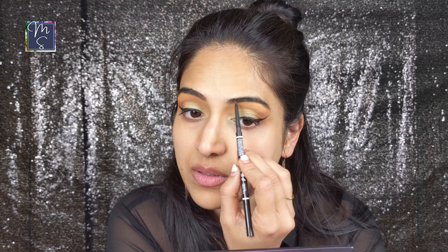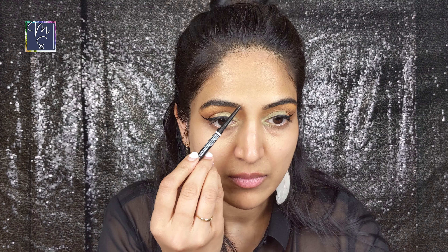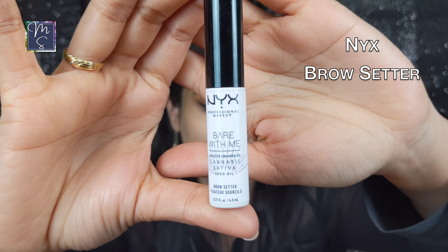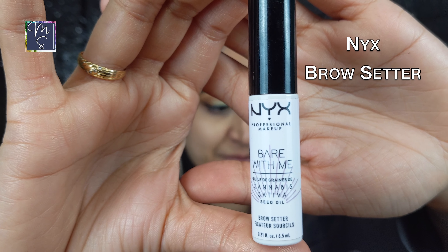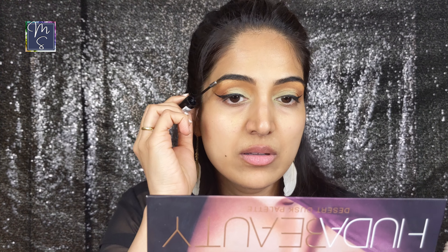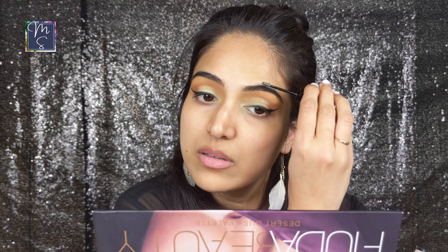I just like to keep it simple — no odd shapes. This NYX Micro Brow Pencil looks and feels a lot like the Anastasia Beverly Hills Brow Wiz. It's really good quality. I believe it's around $10 and for the price you're getting something really good. I'm going to be setting this with the NYX Brow Setter, another NYX product that is very comparable to some really good luxury brands. My eyebrow hairs tend to droop as they are heavy, so this brow setter helps to keep them in place.